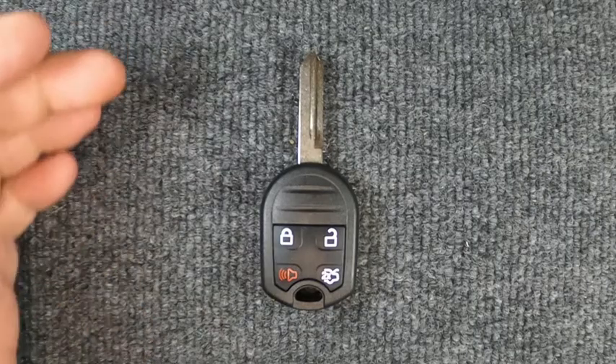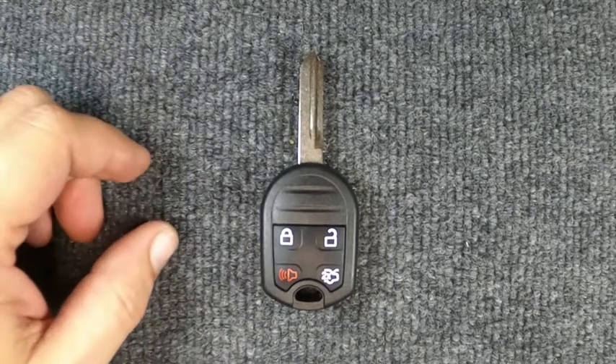Hey, it's our Locksmith here. We're going to actually change the button on our four-button remote here.